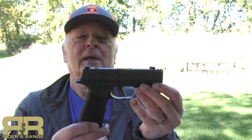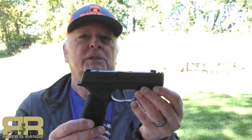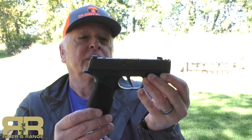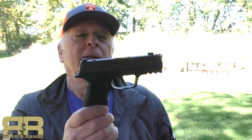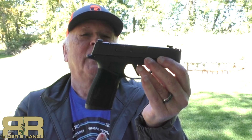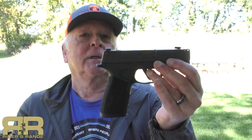Everything about a concealed firearm is a compromise — size, weight, and so forth. SIG has always managed to stay ahead of the game. In fact, they're setting the standard with the P365, the P365XL, and now the X-Macro. We're going to talk about it and we're going to shoot it. This is an interesting little gun. Stick around.